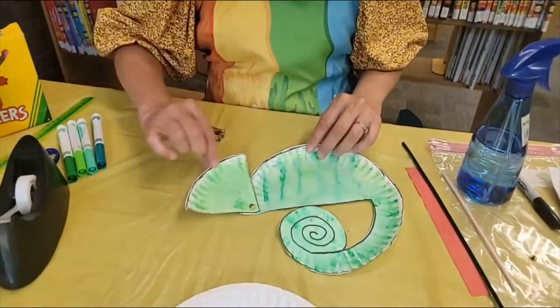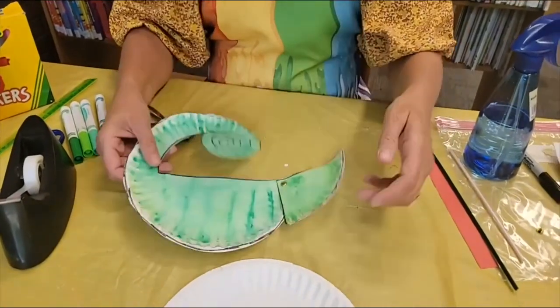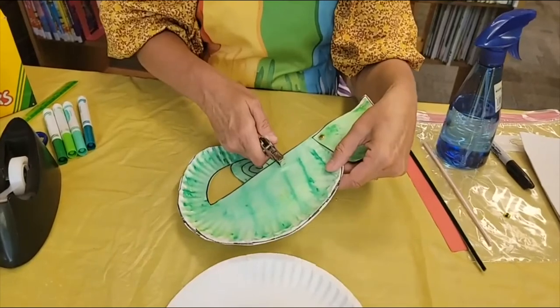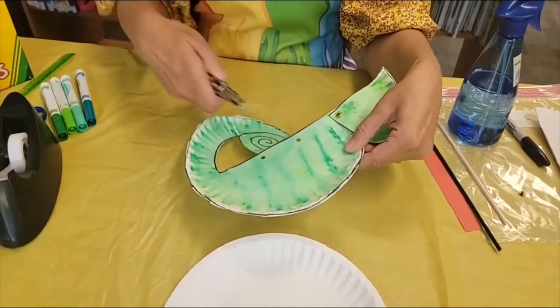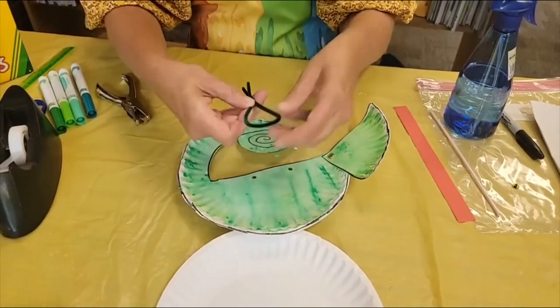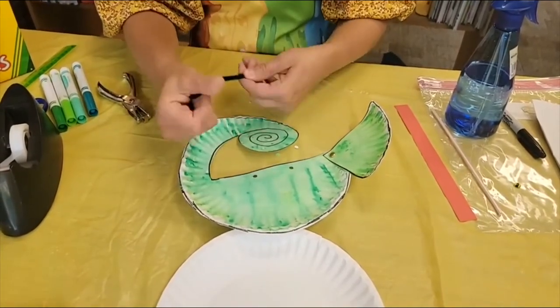So now your head moves back and forth. Now after we have the head, we're going to want to have some feet. So you're going to want to have the hole puncher handy and you're going to punch some holes for his feet. You're going to take your chenille stick and just sort of pinch it in half.